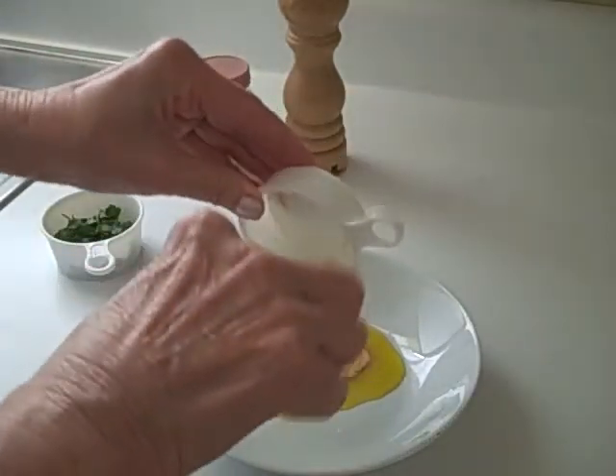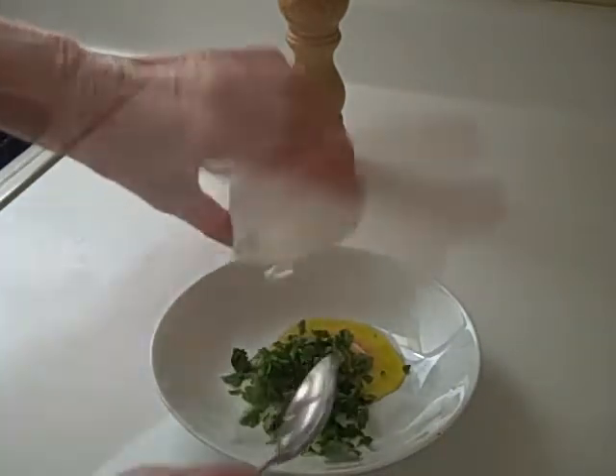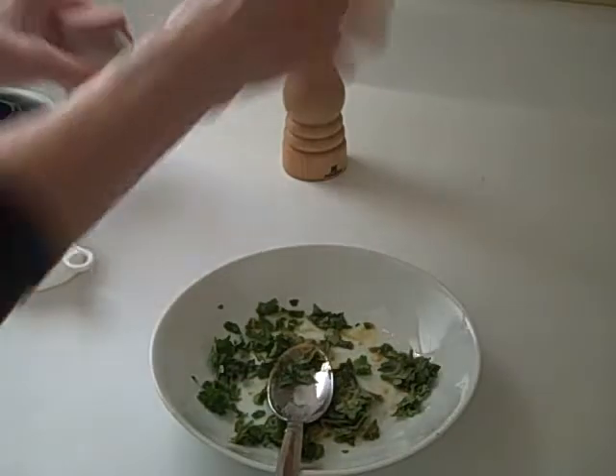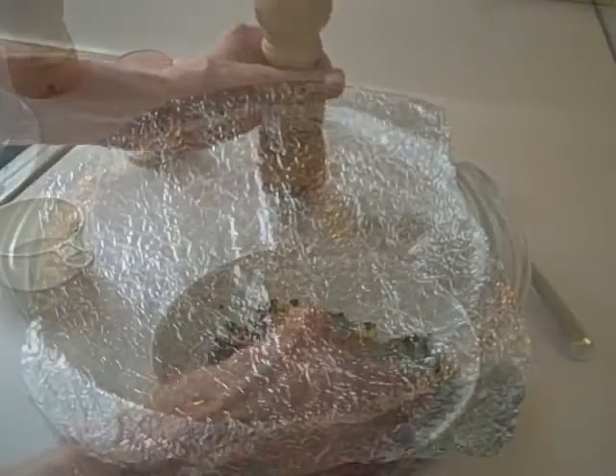And the chopped parsley and some freshly ground pepper. Then later on I can adjust these seasonings.